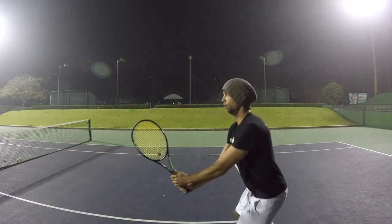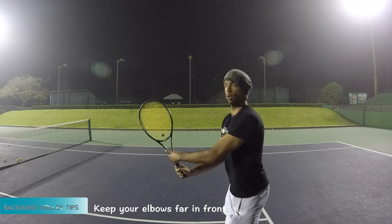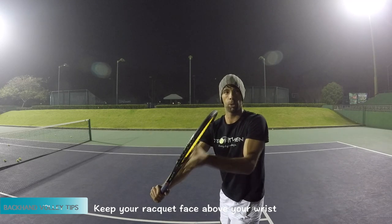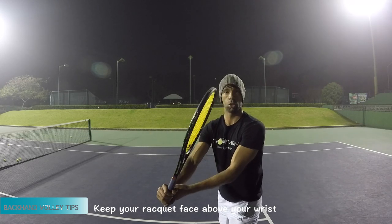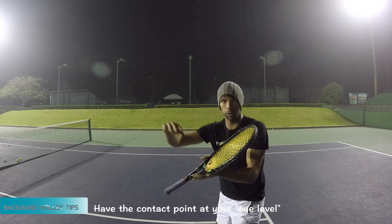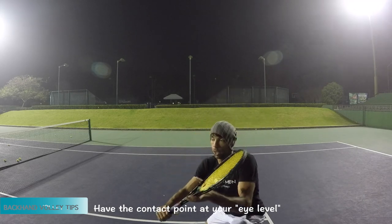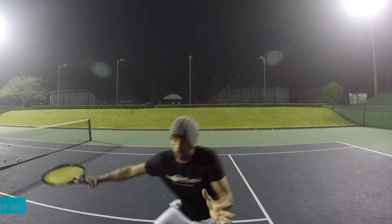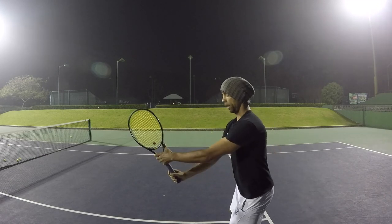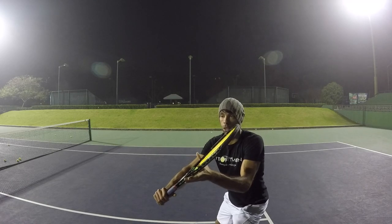Quick tips for your backhand volley. Number one: keep your elbows in front of your body, way up in front. Number two: when we turn, keep your racket face above your dominant hand wrist. Number three: the contact should be at your eye level. If the ball is higher, stay high; if it's lower, get lower and then finish. So once again: elbows in front; number two, racket face above the wrist; number three, contact at eye level. Good luck.